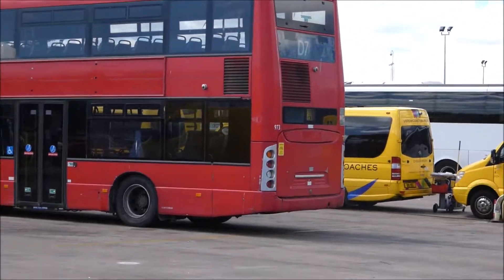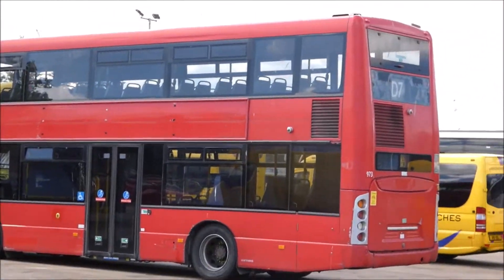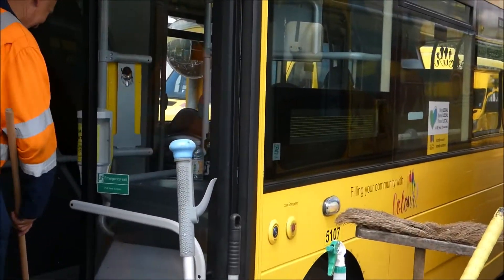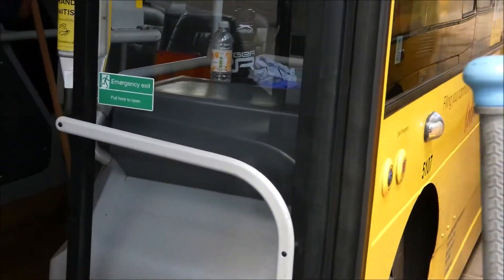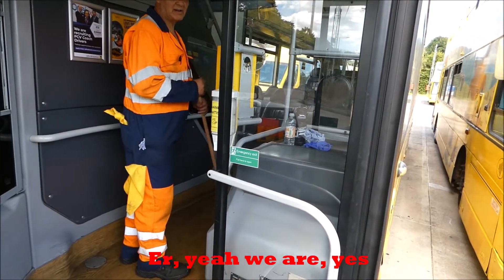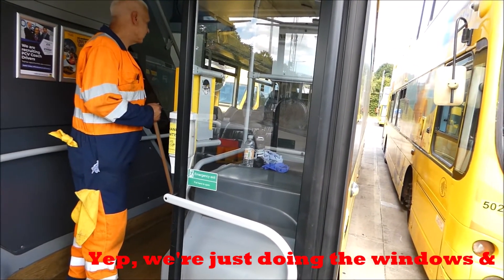There's a London bus — that's here for an MOT. She ducks down doing some deep cleaning on here. Yeah, we are — we're just doing the windows.